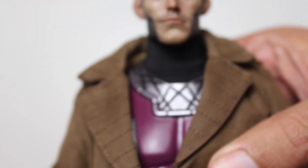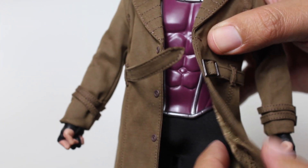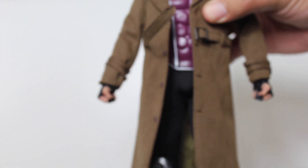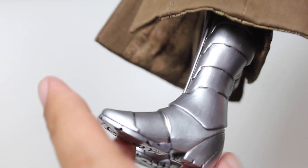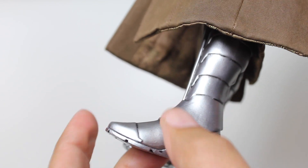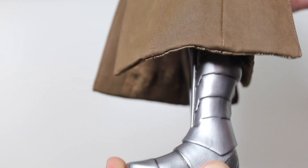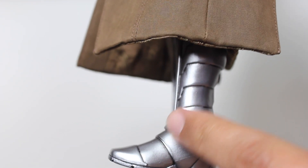I do have some nitpicks worth pointing out. It would have been neat if this coat had a wire going through the edge of it so you could pose it in some kind of fun, flared-out positions — that would be neat. Also worth noting the ankle joints. There's a little break right here. The break blends seamlessly, but you can't bend the figure forward very much at that ankle joint, otherwise the leg pops right off because of this little edge right here.